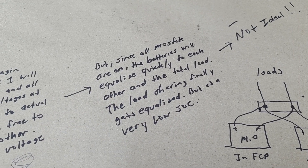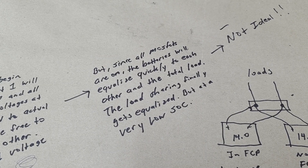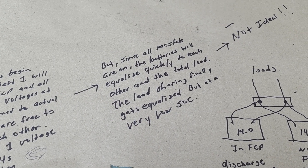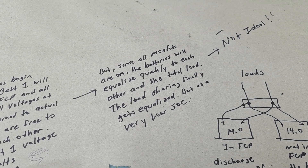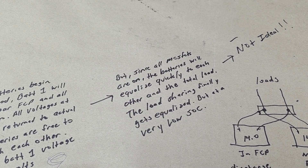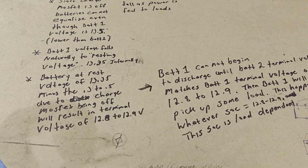Since all MOSFETs are now on, the batteries can see each other electrically and will equalize very quickly. Battery one picks up the load initially, then they equalize to each other and finally the load sharing gets balanced — but this is already at a very low SOC. This could happen at around 10%, 20%, 30%, maybe 40% SOC if you have a big load, since the larger load equalizes the terminal voltages faster.